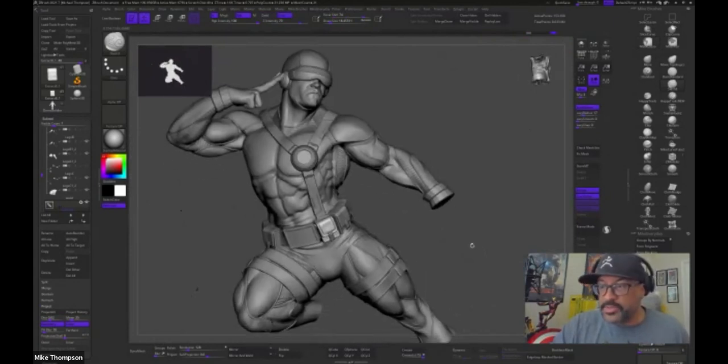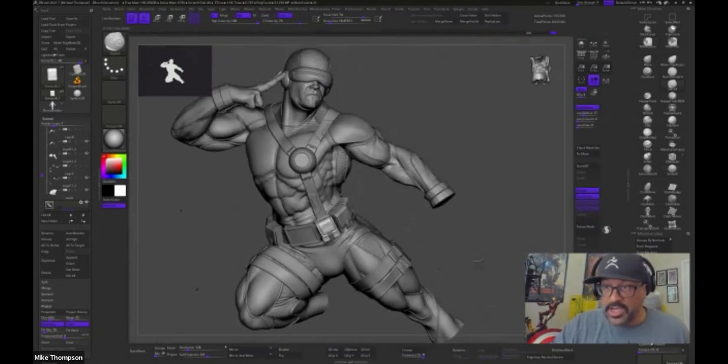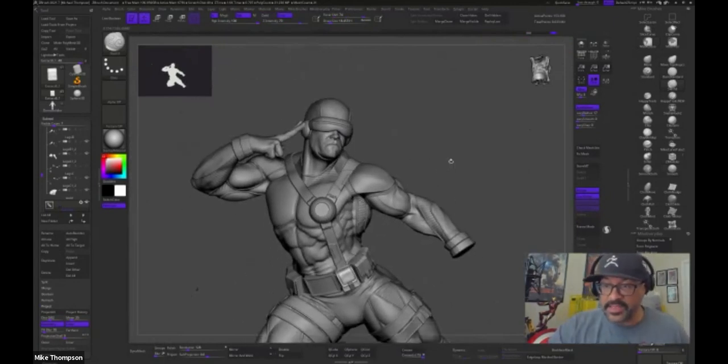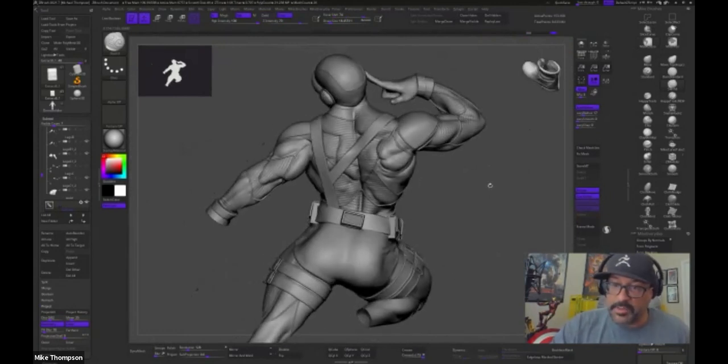This whole guy right now is only 8 million polys. When I started, I had pieces with this kind of detail that were up in the 20-30 million polygon range. Z Remesh to get a nice clean mesh and then project the details back — that's how you keep it manageable.